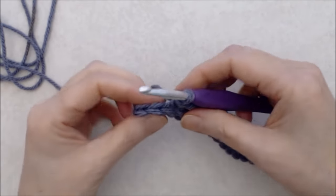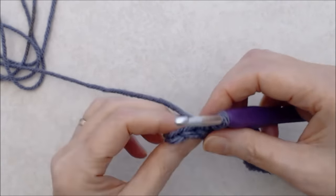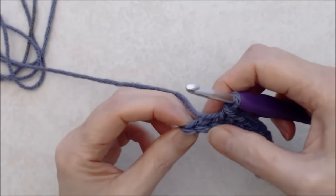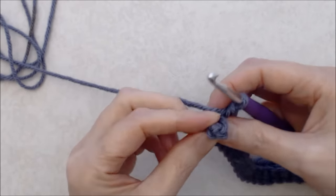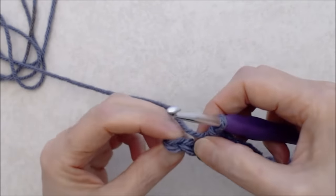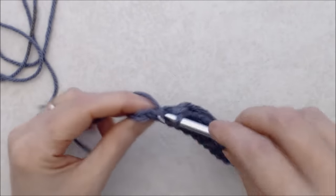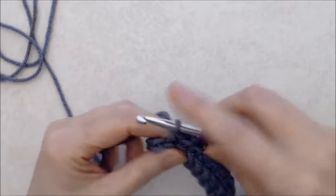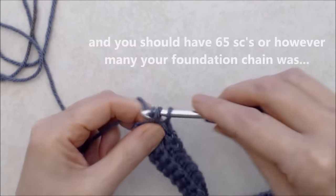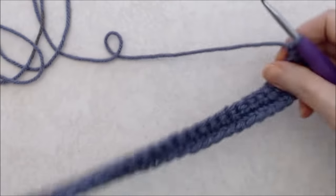Coming to the end of row two, make sure you're working into the right stitches. Your stitches have an obvious V stitch at the top — as you come around the end, that pattern becomes less obvious. There are just two stitches left at the end to work the single crochets into those obvious V stitches. That's the end of row two — chain one and turn your work.